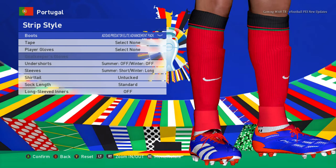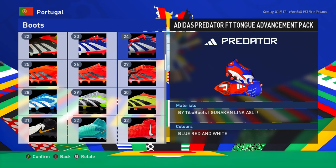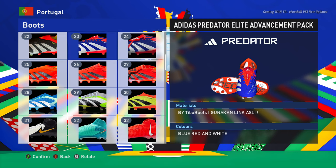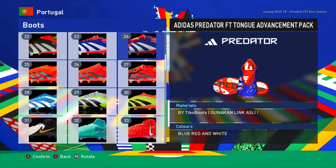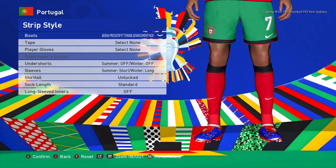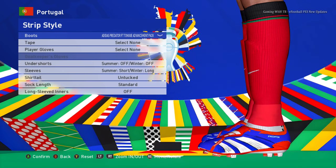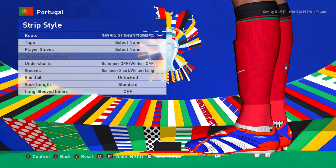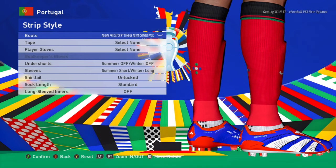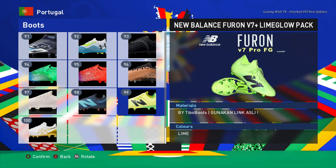Let's go for the next boot. This one has a different design compared to the previous one I showed you. You guys can see the difference, and obviously the names are different too — that's even more cool.